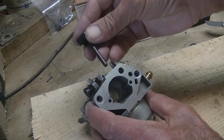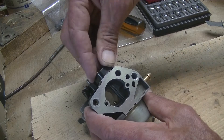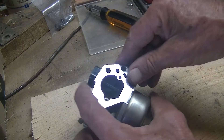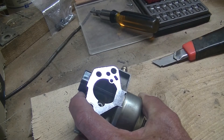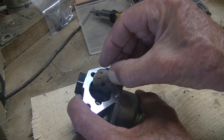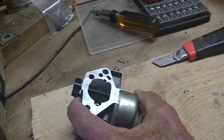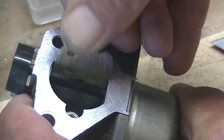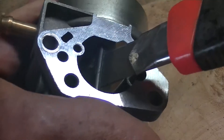So to reassemble everything, put the shaft back into its hole and open it completely into an open position, and you'll find that that little slot is actually facing you. Then you put in that side first and slide it into the slot.